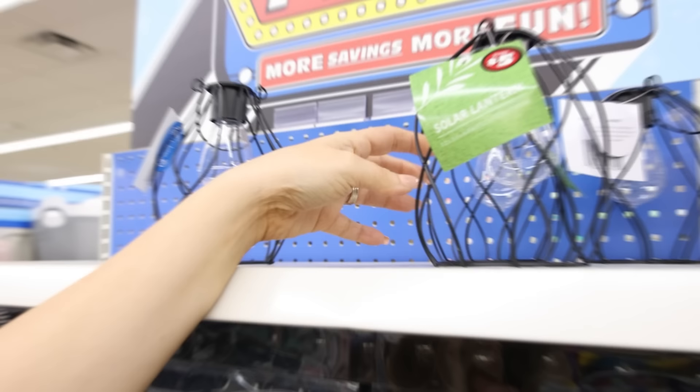These solar lights would work perfectly in any outdoor space. I'm going to show you how I hung them up on my patio.